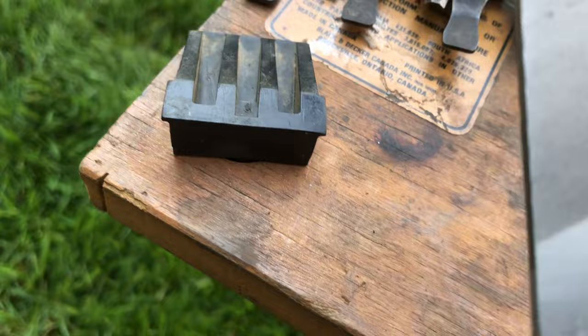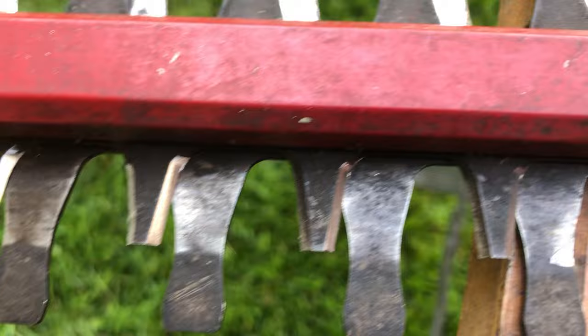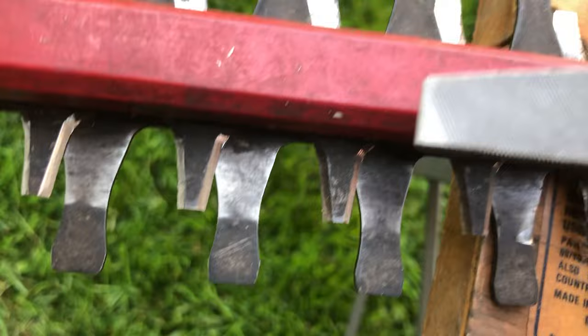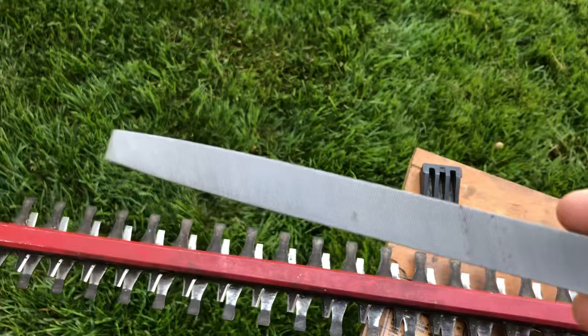What we're gonna do is sharpen these teeth. You'll notice that down here we have the flat iron that it cuts against, and then this is what does the cutting. On each side there's a bevel — you'll notice that on this one it's dark, and on this side it's nice and shiny, because all we've done is take our file, lay it in here, and then pushing down following the bevel, we've cut a clean sharp edge to it.